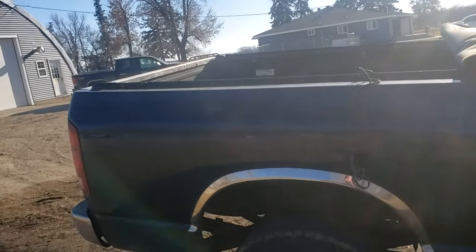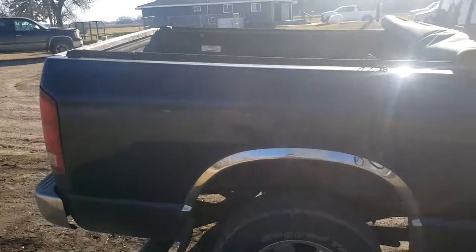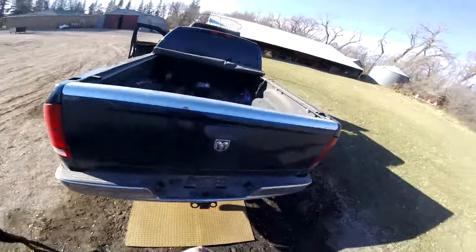It should be pretty easy. I've done a couple boxes on second gens so I don't think it'll be much different. First things first, we'll take off the tailgate.